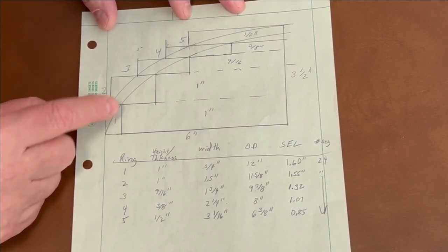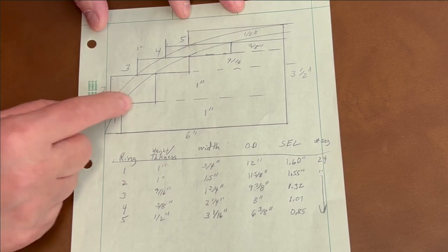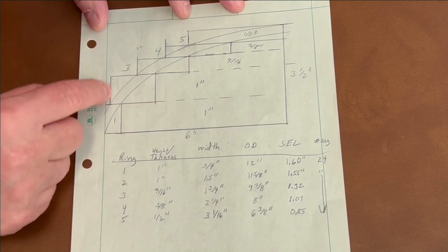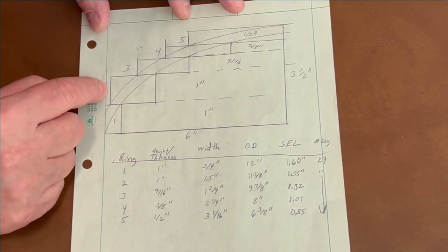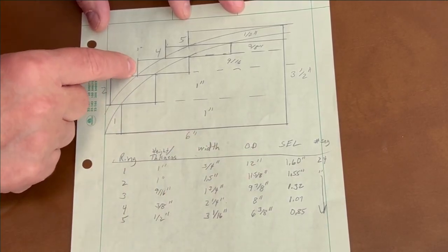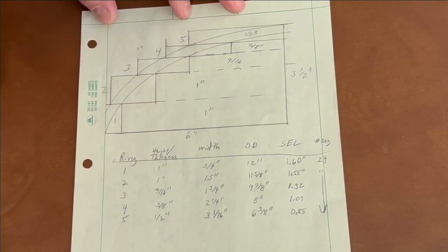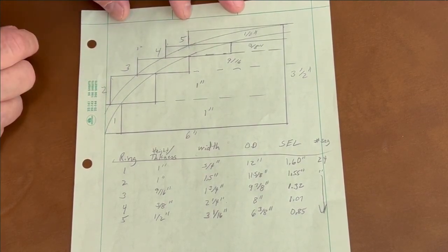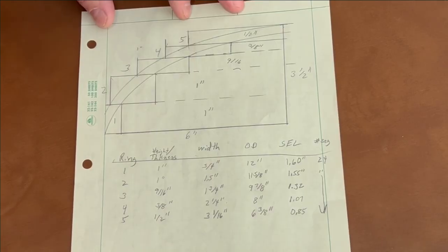The first rings can be full height — in this case, one-inch rings from one-inch material. You draw lines where the profile intersects, and that gives you the OD for your segments. The first row is 12 inches, the second drops to 11 and 5/8 inches, the third to 9 and 7/8 inches, and so on, getting smaller going up. The top ring was made a little thicker than necessary because a hole will be drilled in the middle for a finial, needing more surface area for gluing.